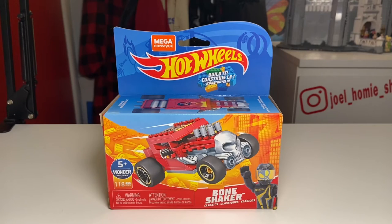Hey, it's Joel and welcome to the Joel Homie Show where today I'm going to be reviewing the Mega Bloks Hot Wheels Bone Shaker with 118 pieces, recommended for ages 5 and up. Today's video will be starting with a box overview, unboxing, timelapse speed build, and towards the end of the video we'll take a look at the completed build.